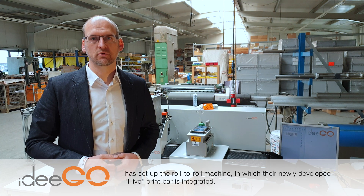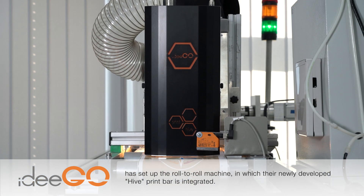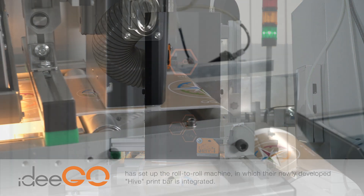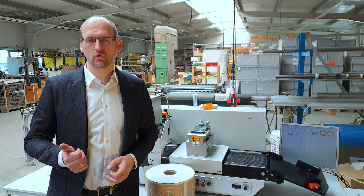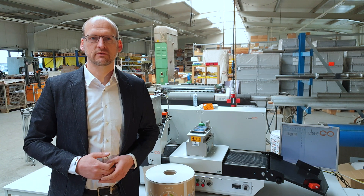EDIGO's indigenously conceptualized printout is designed to be easily integrated into an existing analog or digital production line to instantaneously enhance an expensive production output. This enables the implementation of individual requirements for coding, imprinting, or printing logos on a variety of different substrates.